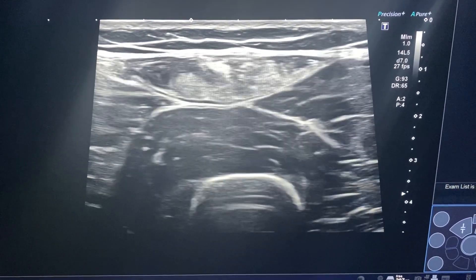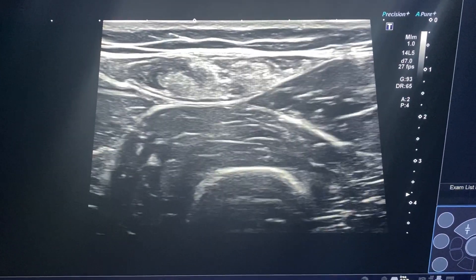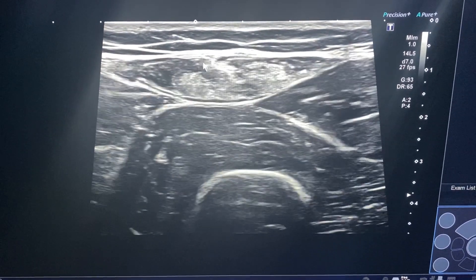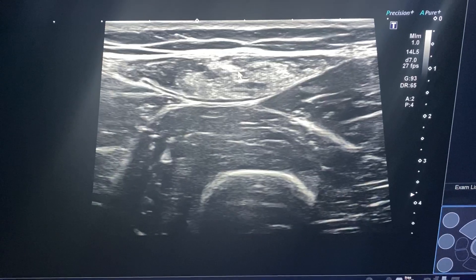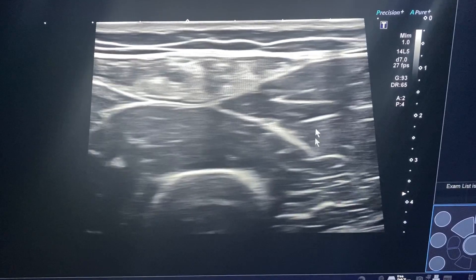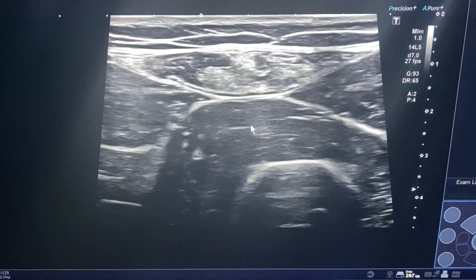Right now my probe on the ultrasound screen is on the quadriceps, and I'll tell you why we're looking at that. What you see here is actually the rectus femoris muscle, rectus intermedius, and you have vastus lateralis and vastus intermedius.